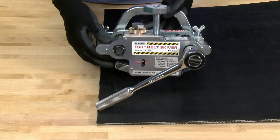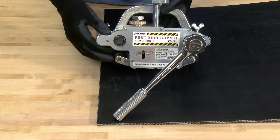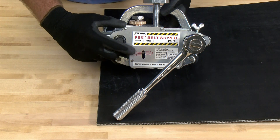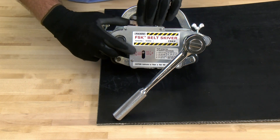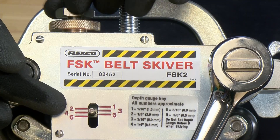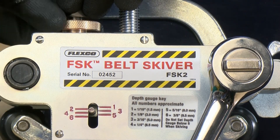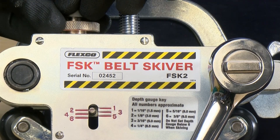We're going to adjust the skiving depth to approximately 1/8 inch, and to do that we're going to reference the number 2 on the belt skiver. To adjust that, we're going to loosen the lock nut and adjust the blade to the reference number 2, and then re-tighten the lock nut.